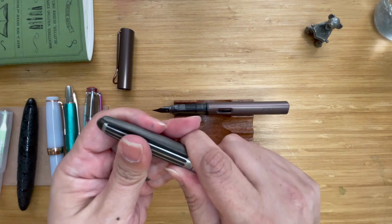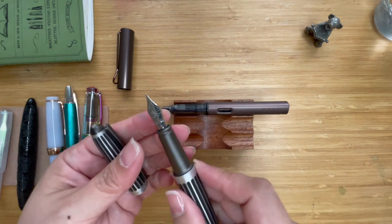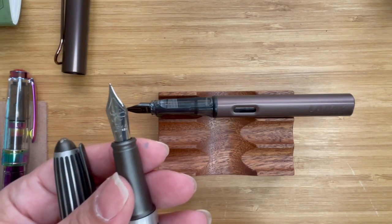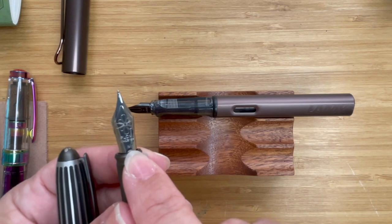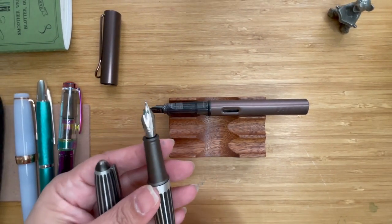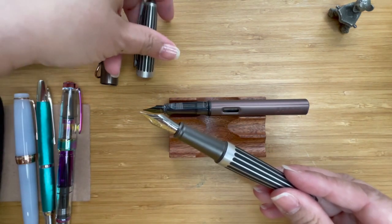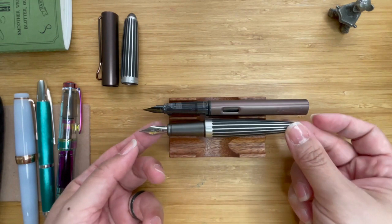It comes with a super satisfying click when capped, and it feels like there's even a little cushion to it. Now let me show you the nib. It's quite a pretty nib — it has the Diplomat logo, says 'Diplomat' and 'Since 1922,' and also indicates the nib size. I got a medium stainless steel nib. They do have a gold variety but it wasn't available where I am. The pen can be posted but it feels a little heavy posted, so I don't post it.